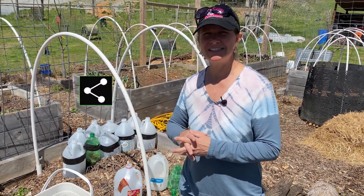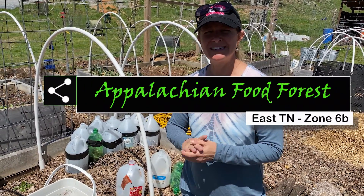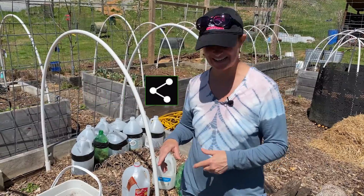Welcome to Appalachian Food Forest. As I promised, I'm going to show you guys today how I do my container gardening.